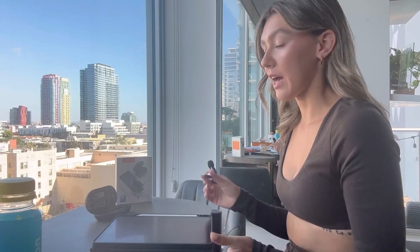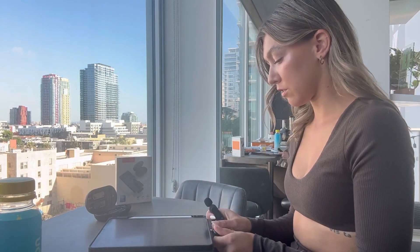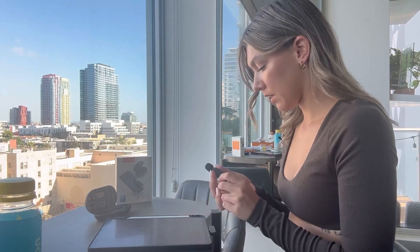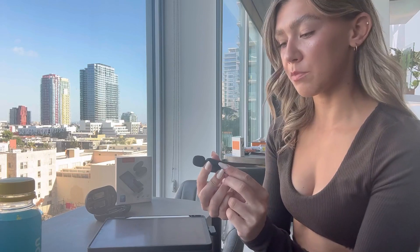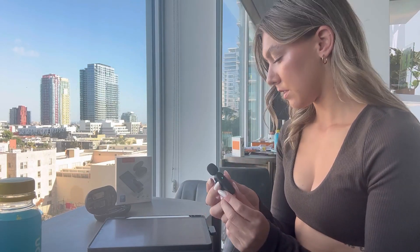I'm going to connect it to my iPad and show you exactly how it works. I have my iPad right here and I just went to Voice Memos so I can record. You're just going to plug this piece into where you charge your iPad.